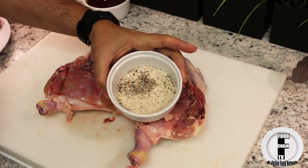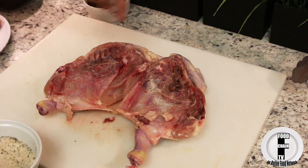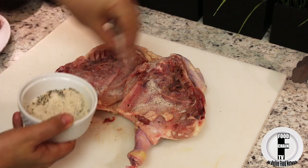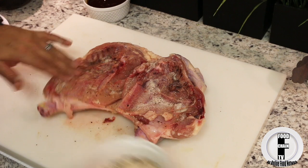So now we're going to take our rub and we're going to season the chicken. You want to put a whole bunch of this and just sprinkle it in there. You want this chicken to be nice and flavorful, so don't be shy. And then rub it in there.